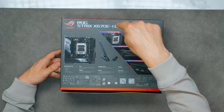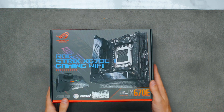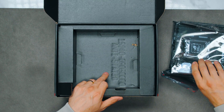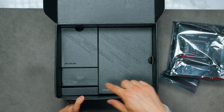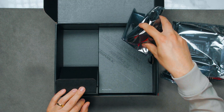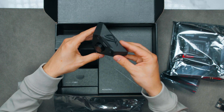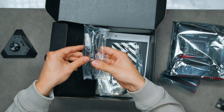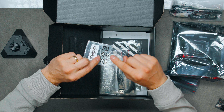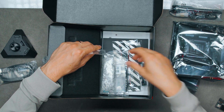So this is the ROG Strix X670E-I Gaming Wi-Fi. Let's take a look at what's inside the box. We have our tiny motherboard, Strix Hive, FPS 2 cards — we'll take this one out. There's a tiny little box, ROG Strix Hive. And a lot of accessories: Wi-Fi and Bluetooth antenna, some M.2 standoff stickers that go underneath the M.2 if you've only got single-sided M.2, and a cable for the ROG Strix Hive.